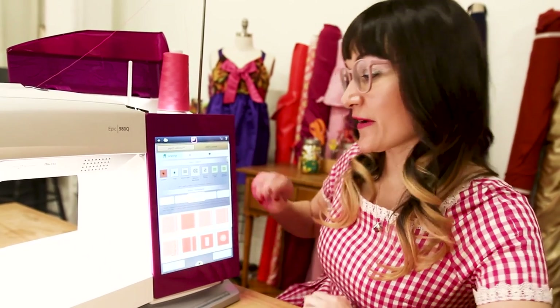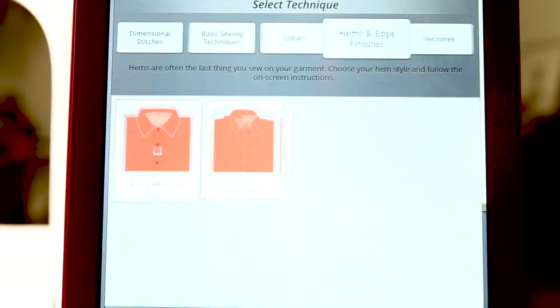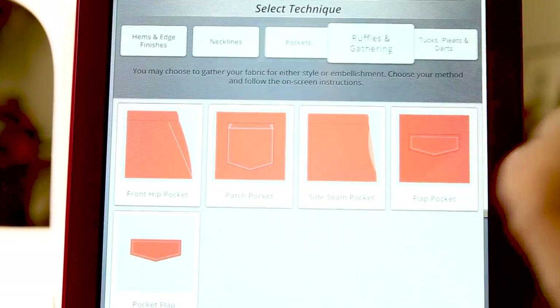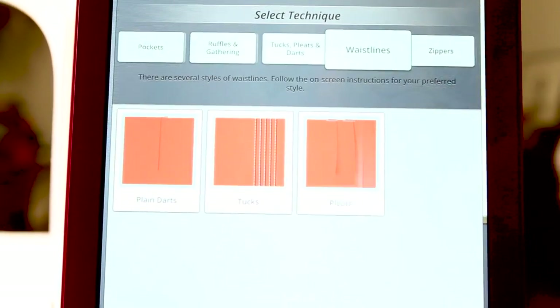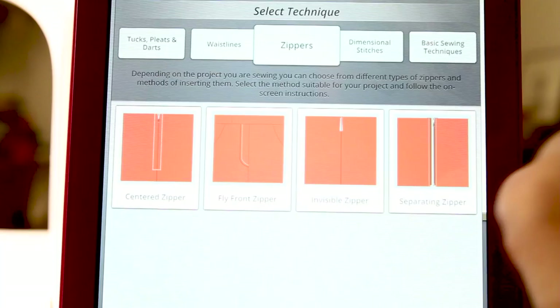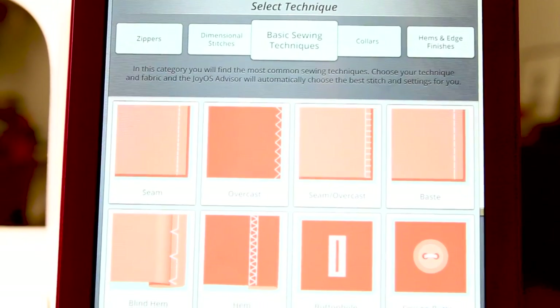We're going to select some techniques. So we have basic sewing techniques, collars, hems and edge finishes, necklines, pockets, ruffles and gathering, tux pleats and darts, waistlines, zippers — four different types of zippers — and dimensional stitches. All of these techniques are in your machine and it's going to show you how to properly execute them.